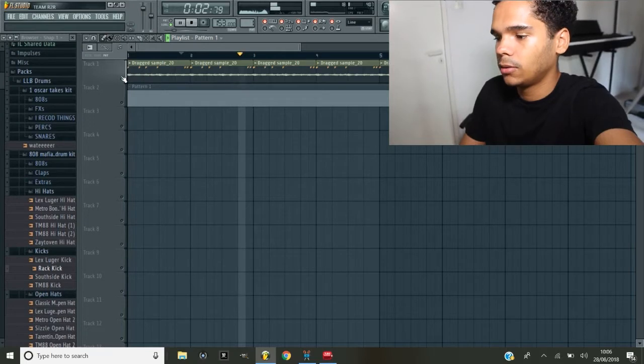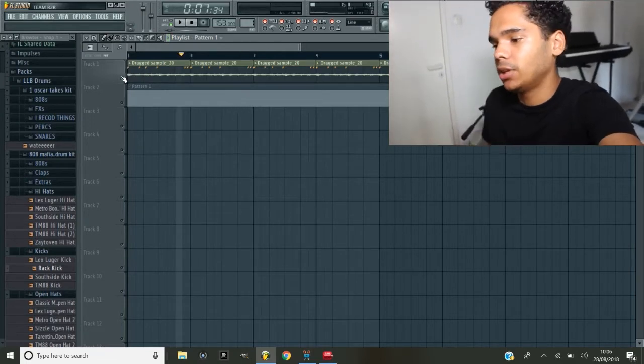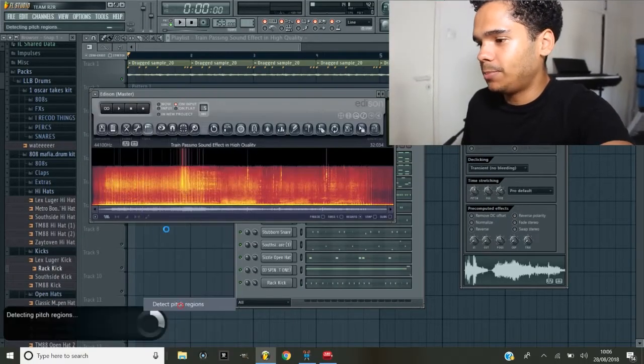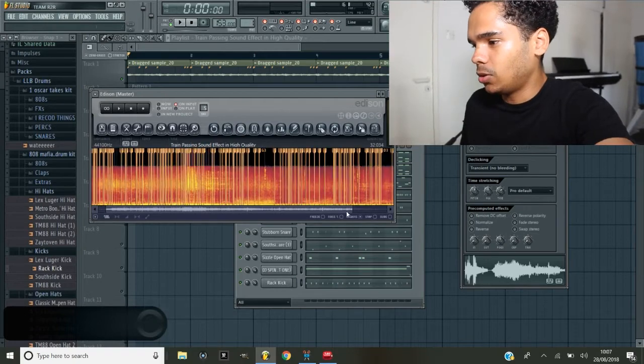That turned out pretty well - let me talk you through what I did. I started out with a sample. What I did with it is really helpful when it comes to sampling and keeping everything in key, because that's the main thing. I know how annoying it can be when you get a sample and no matter how much you play around with it, it just doesn't sound right - and the reason why is probably because it's out of key. So even with this percussive sound it does have a tone to it, so what I did was take the original sound. If you detect the pitch, look at all these different keys that it's played in.